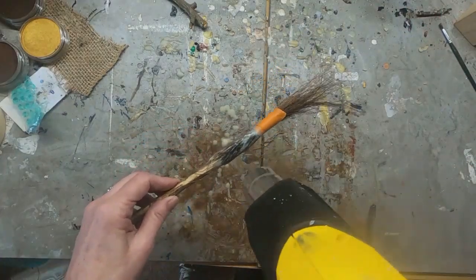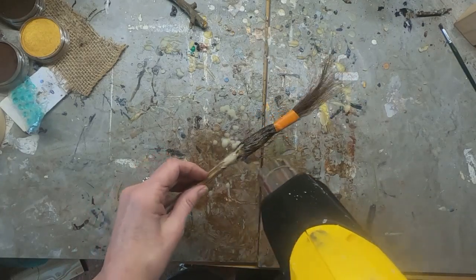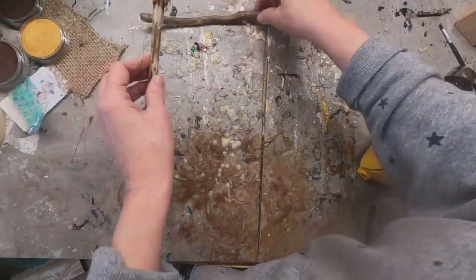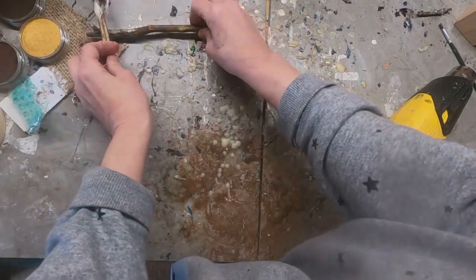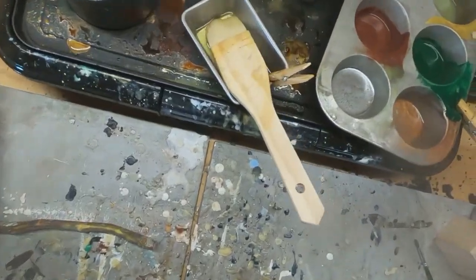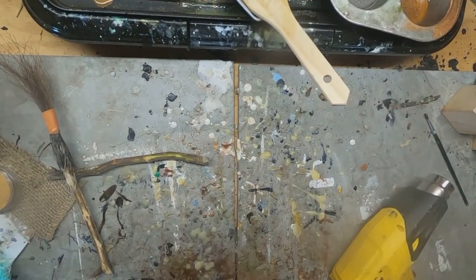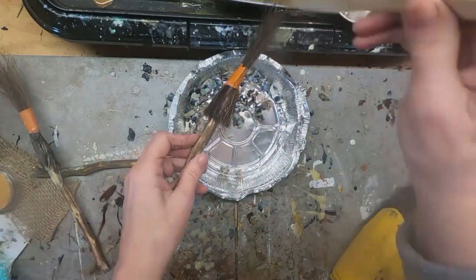Now that I have it all waxed, I'm going to take a little heat gun to that wax to set it into place, then set that aside and allow it to cool. I will continue to do this with each twig, getting each one waxed up. You can see my wax sitting here on my griddle — it is the mixture of the encaustic wax and the damar resin, as I mentioned before.